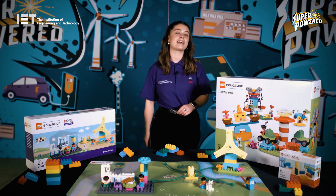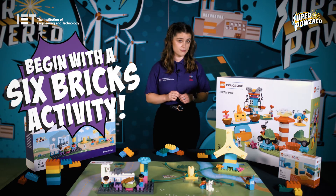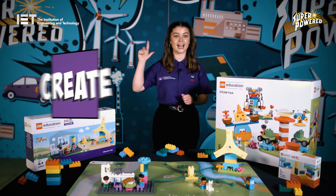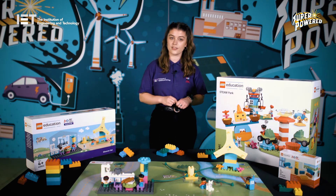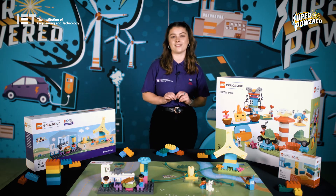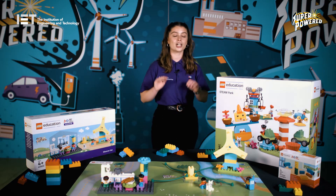First Lego League Discover is made up of 10 sessions with each session lasting an hour. You will need to group your children into sets of four to work through those 10 sessions. Each session starts with a 10 minute warm-up activity using the six bricks, and then the rest of the session is based around the engineering design process: explore, create and share, which you can learn about more in the team meeting guide. The activities are designed to improve coordination, spatial awareness skills and engage in creative problem solving.